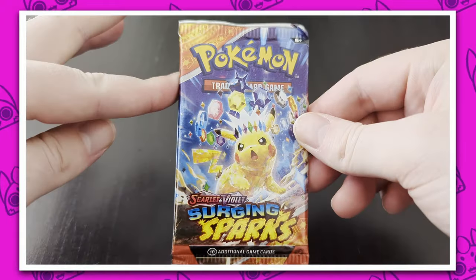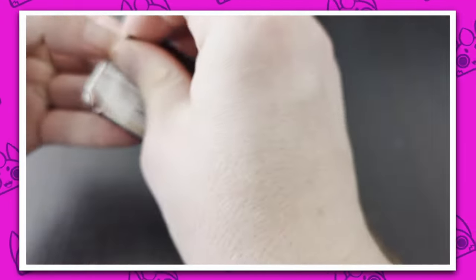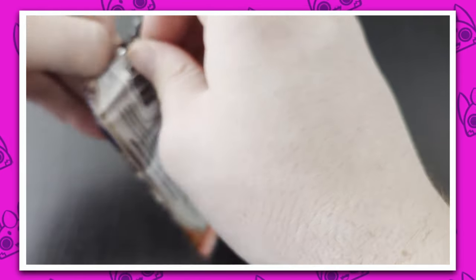Alright, you know your boy got the Surging Sparks with the Pikachu. We got the good luck. We're just gonna open this up, get straight into it.